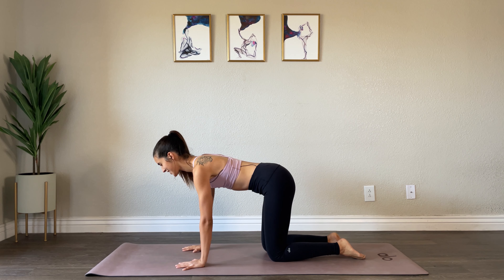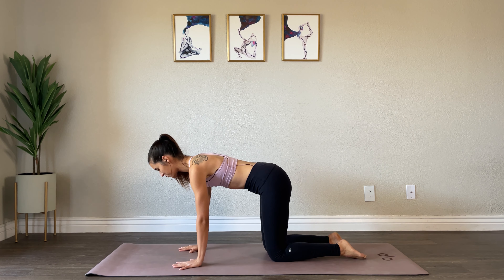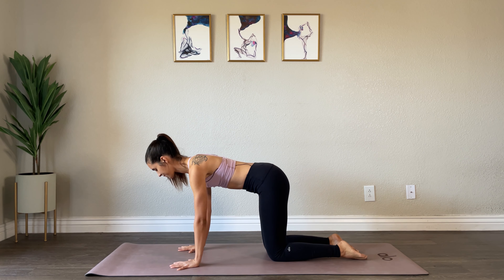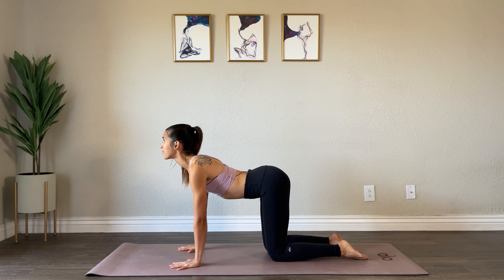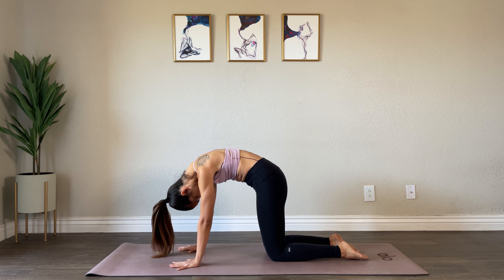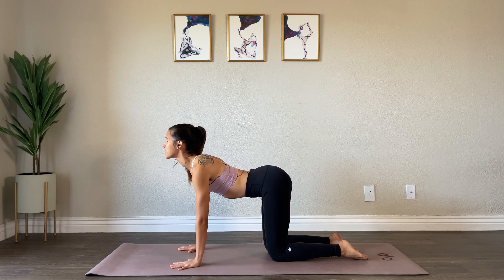Alright my friends, we are going to begin in a tabletop position with your shoulders over your wrists, your hips over your knees. Inhale, arch your back, look up. Exhale to round. Inhale, arch, spread your collarbones. Exhale, round.